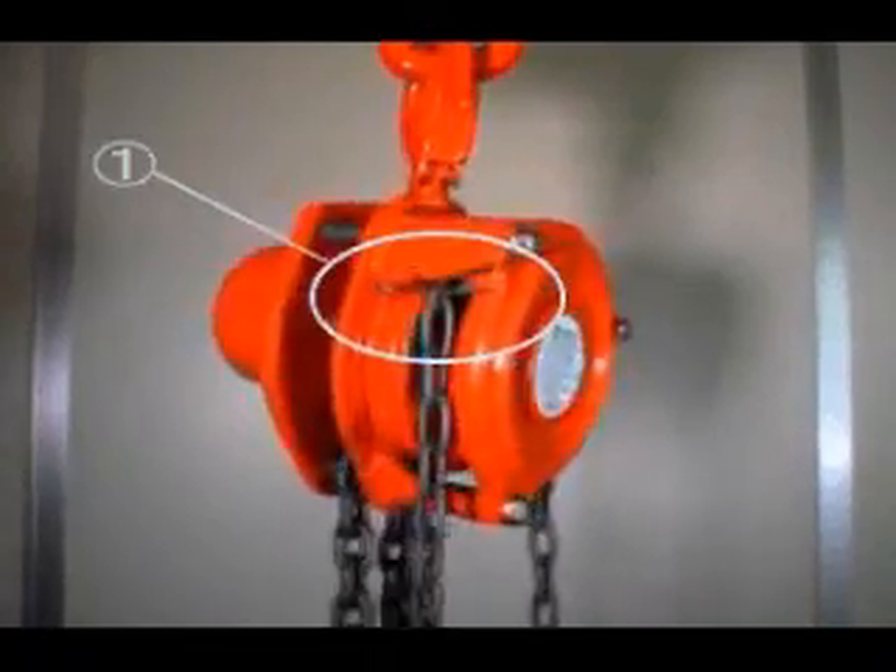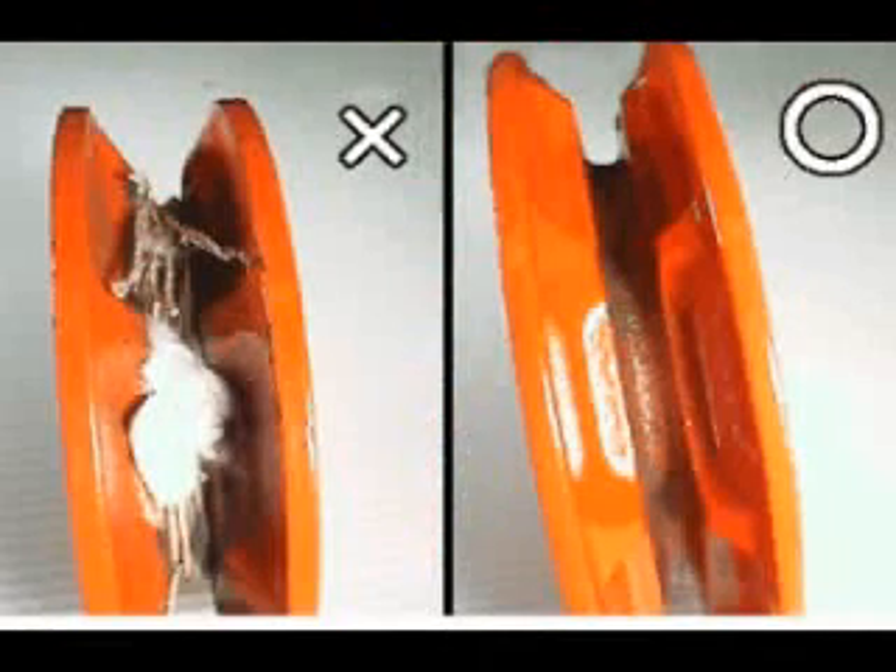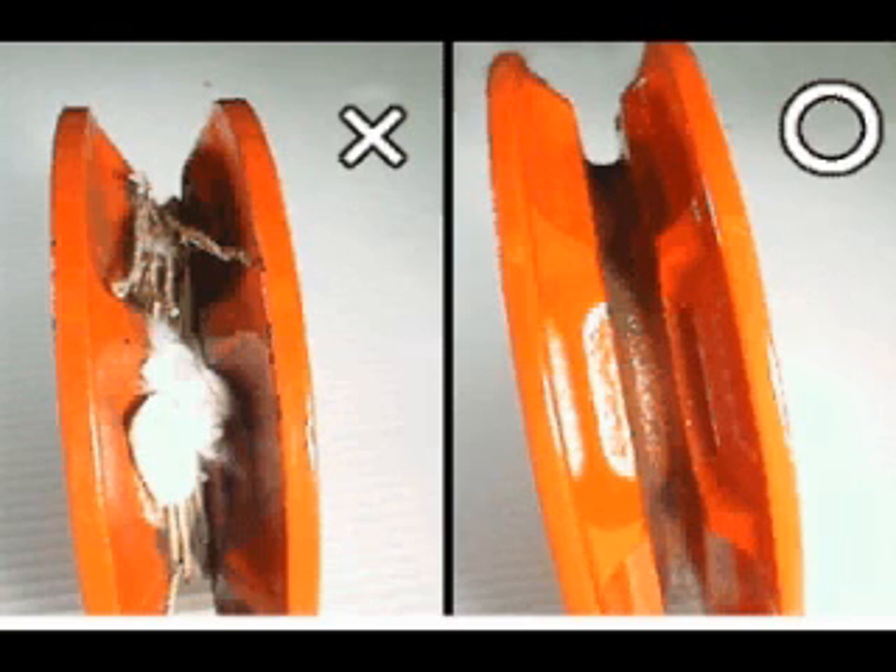Check that hand chain runs on hand wheel smoothly. Check that hand wheel has no accumulated dust or falling substances on its groove.